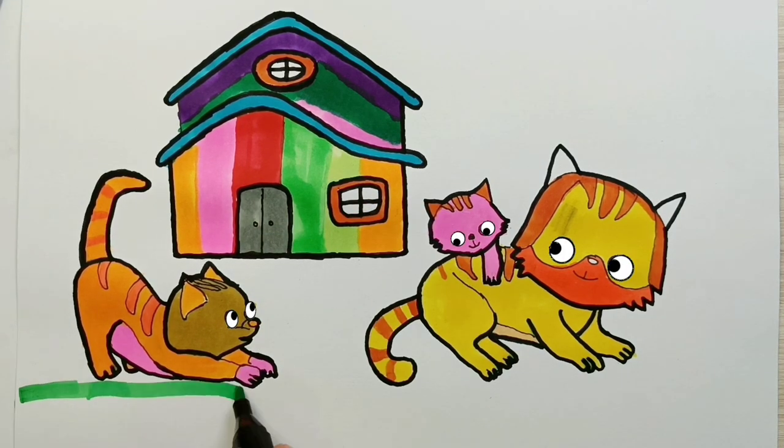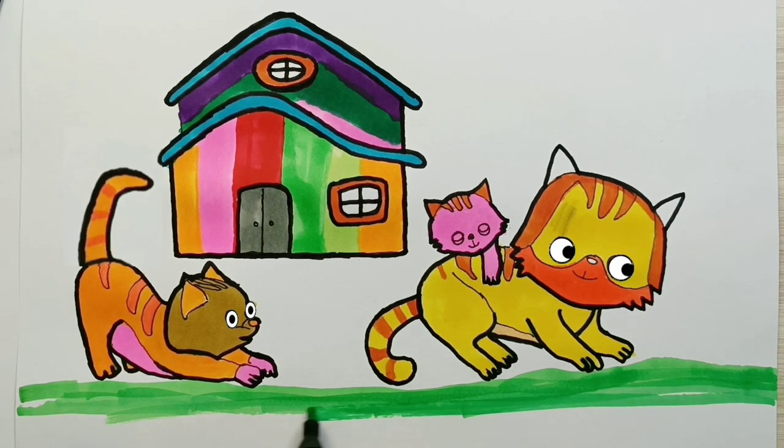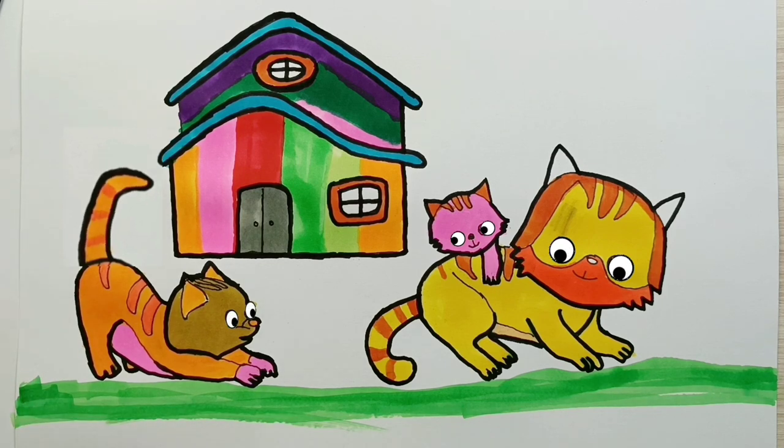Okay, finally we have finished making a simple painting — namely, the cute cat family. Thank you for watching. Alright, see you in the next painting video. Bye-bye!